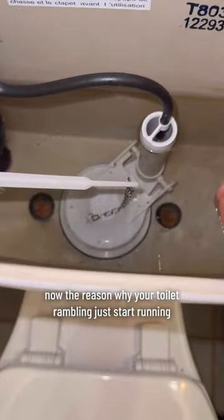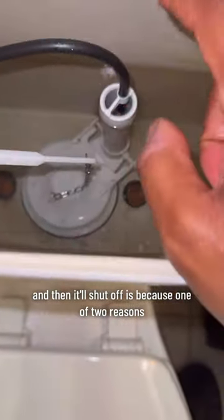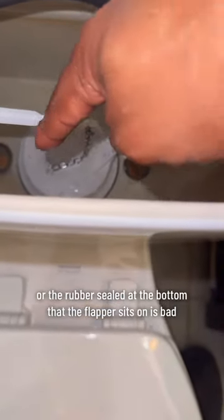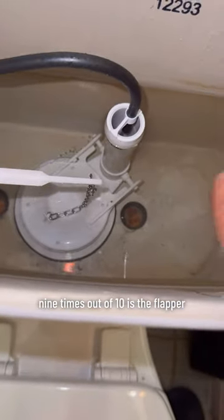Now the reason why your toilet randomly starts running and then shuts off is because of one of two reasons: the flapper is bad, or the rubber seal at the bottom that the flapper sits on is bad. Nine times out of 10, it's the flapper.